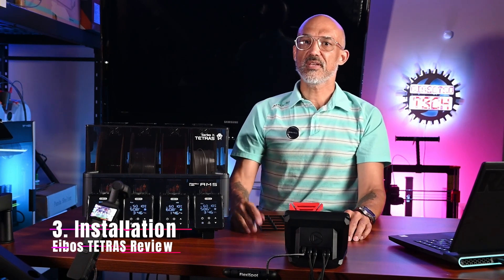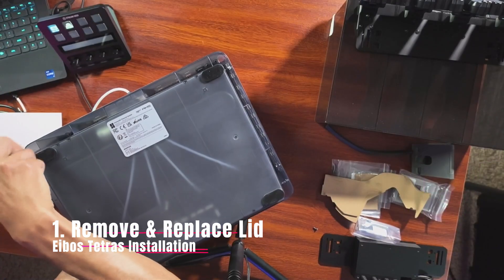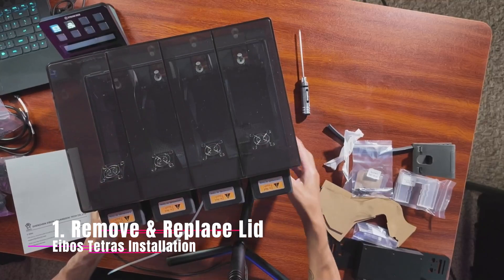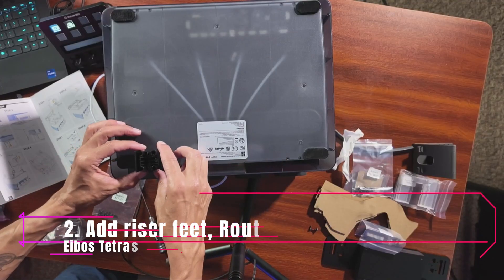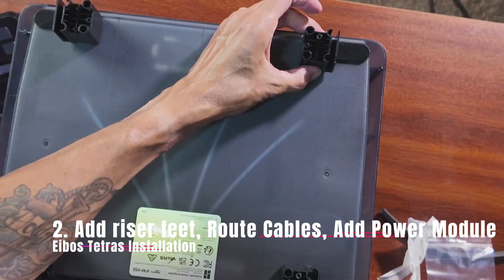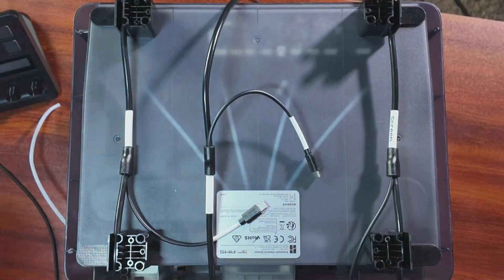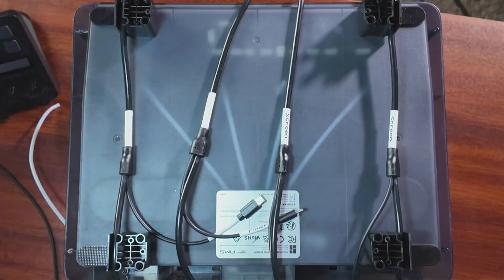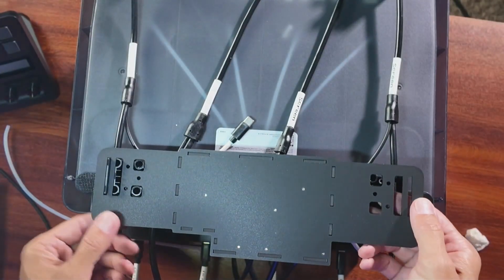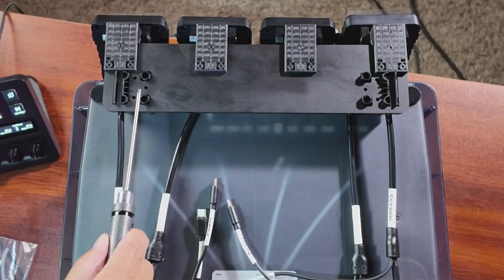Let's walk through the installation — it's quick. Step 1: Remove and replace the lid on the original AMS. Step 2: Add riser feet to the bottom, route the cable, and add the power module. Step 3: Add the control panels to the front and connect the power and control cables.